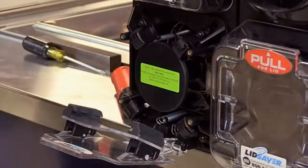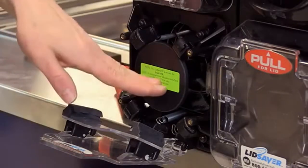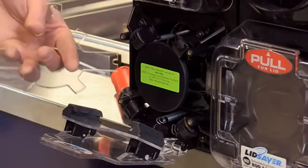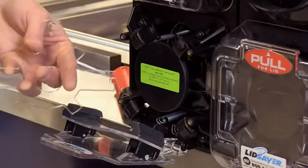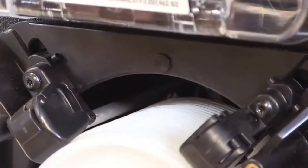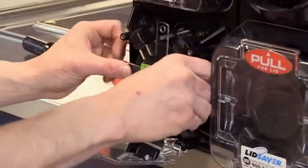Now grab your template. Verify on the template that it matches the lid you will be tuning it up for — you can look at the template for the name on there, and you can also find the name on the lid plate. You'll find that there are three holes on the template: one at twelve, three, and nine. Those correspond to hole standoffs on the lid saver at twelve, three, and nine.